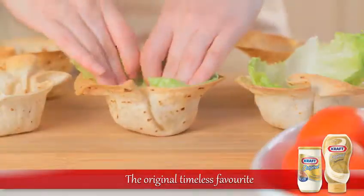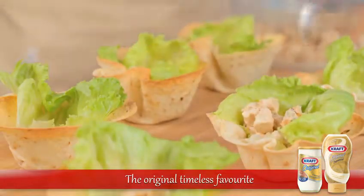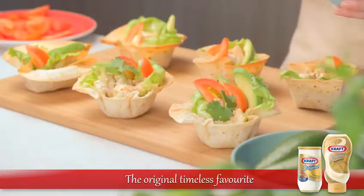Line each tortilla cup with a lettuce leaf before spooning the chicken and cheese filling into the tortilla cup. Add the avocado and tomato and garnish with coriander or parsley.